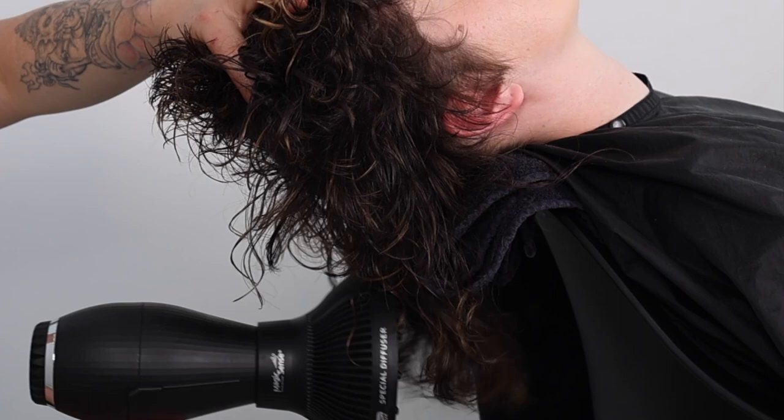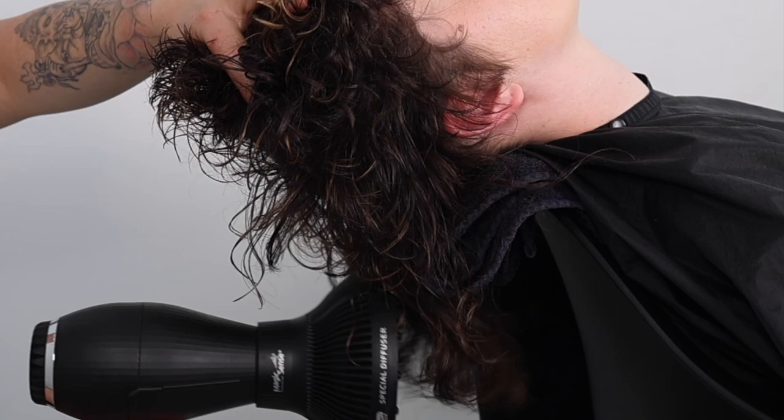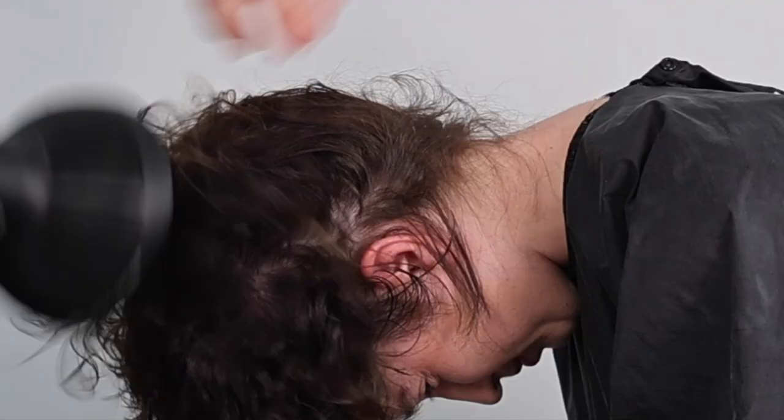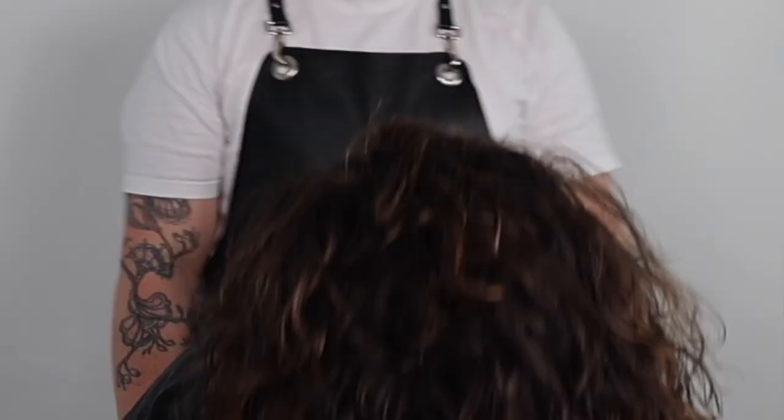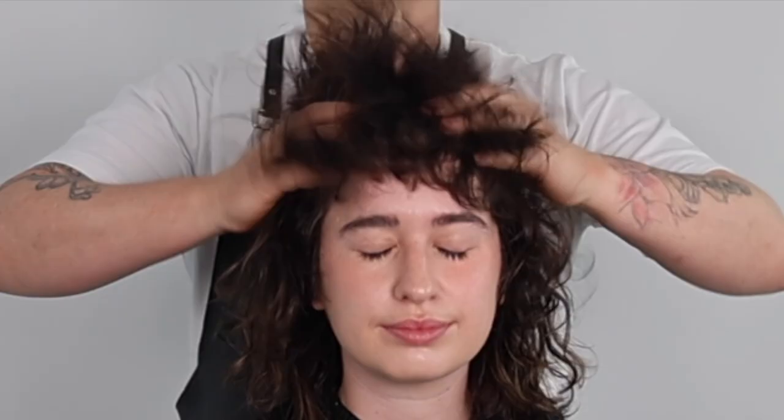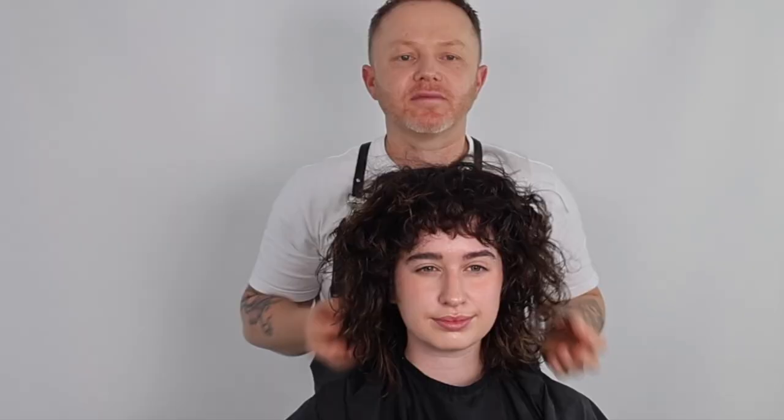To complete the diffuse dry, I change my client's body position again to face down with her hair flipped over her head. This allows me to add more volume whilst making sure her root area and nape are 100% dry. I now set the shape using cool air, preparing the haircut for the shakeout. Using your hands on your client's scalp, shake out the shape by moving your hands back and forth. You can ask your clients to do this for you. Watch and see how they shake their hair out to grasp an idea of how you may want to finish your styling.